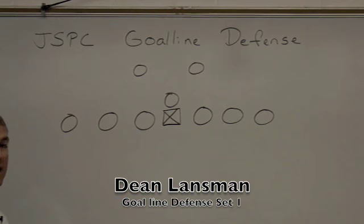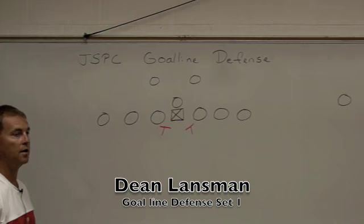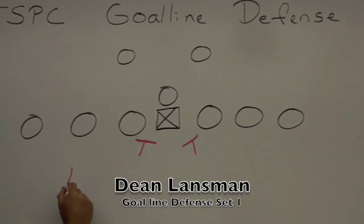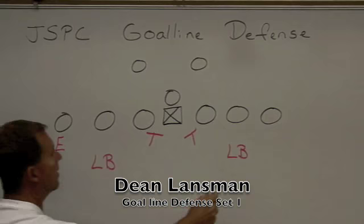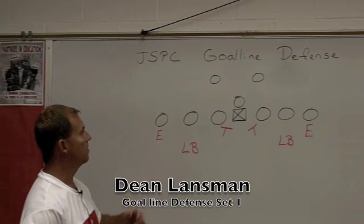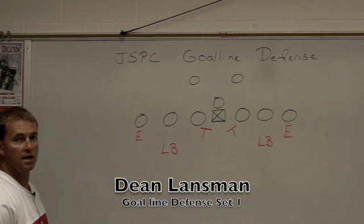We take our two defensive tackles and put them right here in both A-gaps, tilted on the center. Then we bring up two of our linebackers and put them head up on both tackles. We take our ends and put them head up on the last man on the line of scrimmage. Sometimes you might have a floater where there's no tight end on that side — they'll just be standing out there in space. That is how we align our front six in our goal line package.